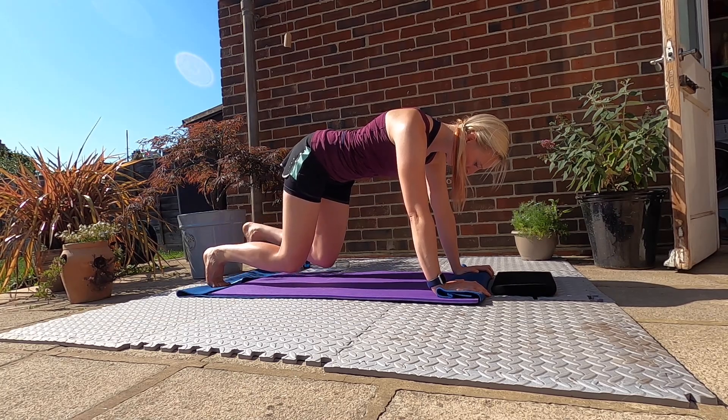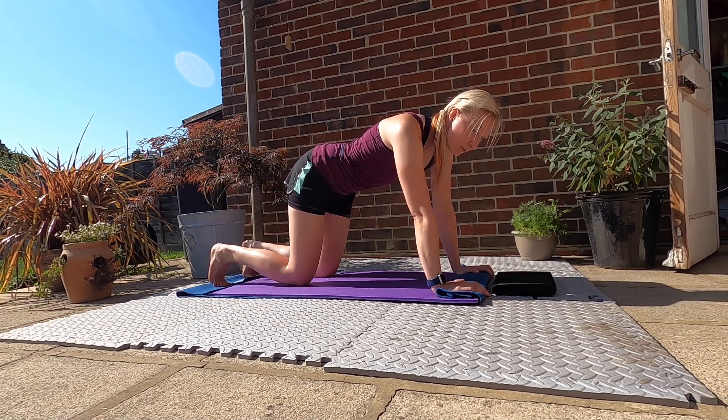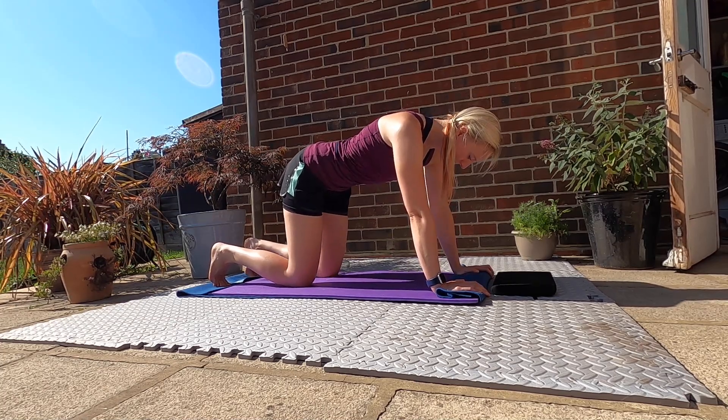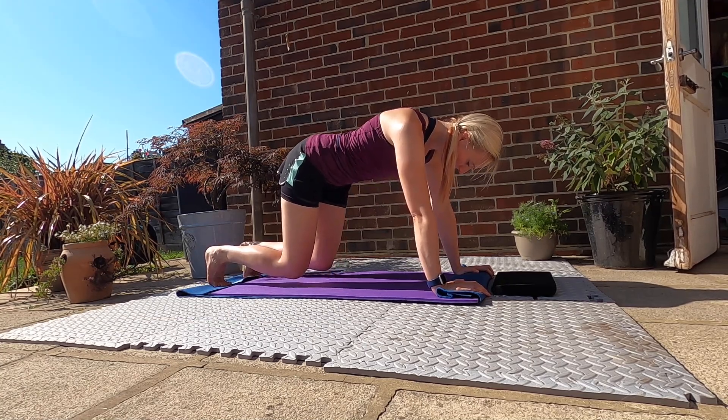Placing it back down, hovering that foot, placing it back down and then coming down. I'm going to do two more like this, so core engaged, taking an inhale and exhale and lift.